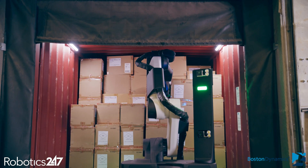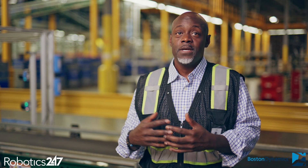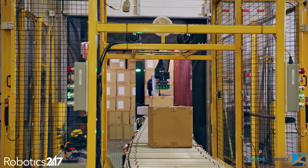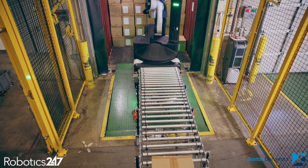DHL is interested in investing in robots and automation because of our accelerated digital program — we want to be the leading technology in the marketplace. With the labor force the way it has been due to the pandemic, we want to be proactive. Post-COVID, you need more people but you're not getting as many through the door. I love Stretch — it takes some of the load off my people so they're able to perform more, and it just helps us overall as a business.